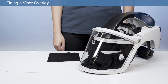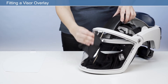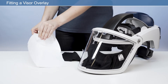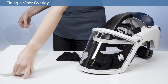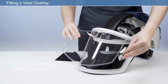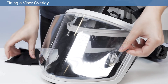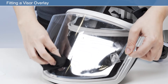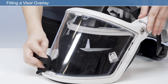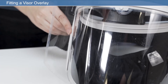Before use, it is recommended that you fit a visor overlay to the main visor to help prolong the life of the visor. With a lint-free cloth, clean the visor lens to remove any debris on the lens surface. Remove the white release liner from the adhesive on the back of the visor overlay. Position the visor overlay over the PureFlow 3000 visor, aligning the notch at the top and bottom of the visor overlay with the matching notches on the visor lens. Adhere the center of the visor overlay to the center of the visor lens and, starting from the center, smooth the visor overlay onto the visor lens on each side. If the visor overlay is not flat on the visor lens, peel back the affected portion and reapply.